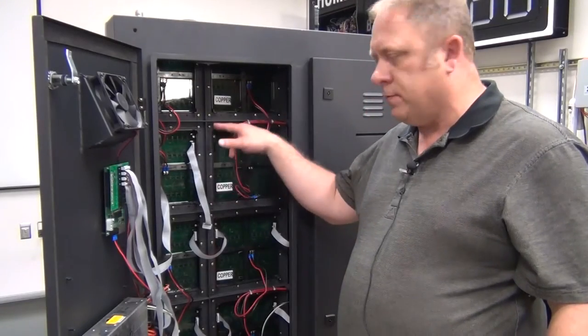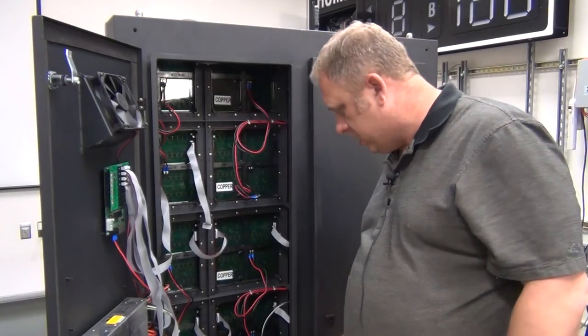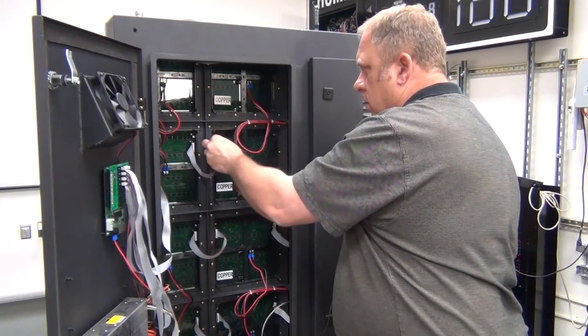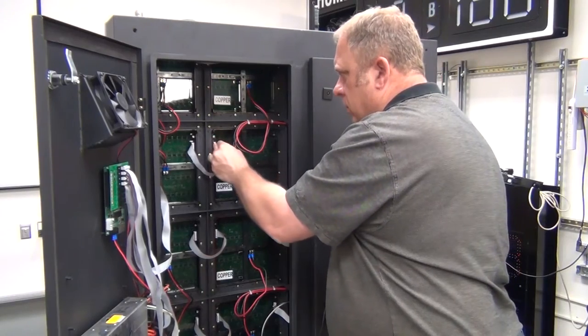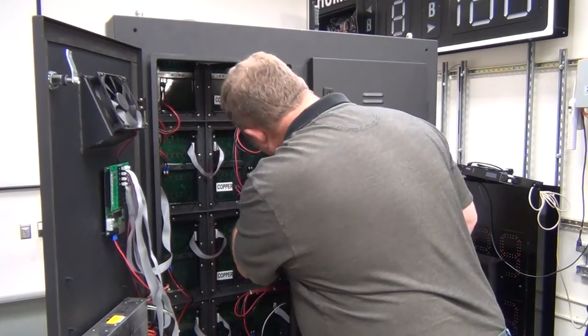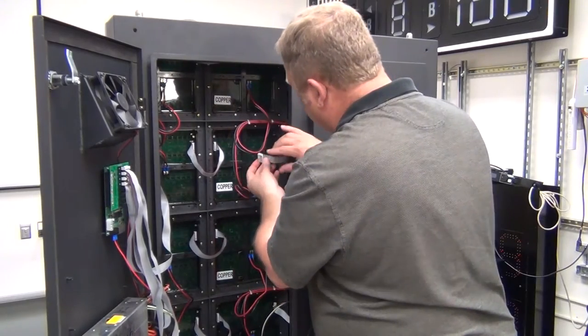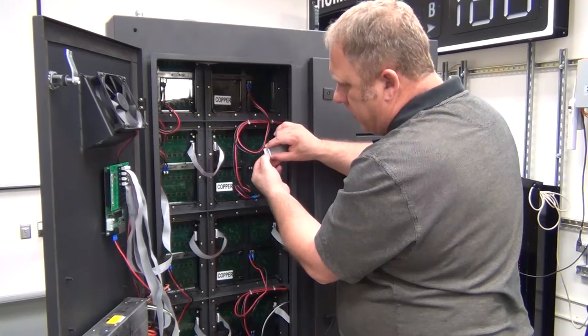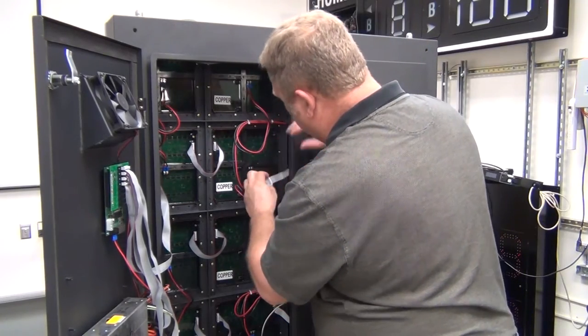Now we have all 12 screws inserted and tight, now it's time to insert the ribbon cables. Be very careful not to bend any pins, make sure they're nice and firmly seated. Be sure to notice that there is one side of the ribbon cable that is notched — it will only insert one way.